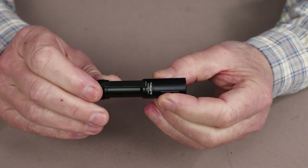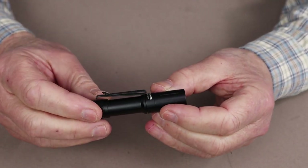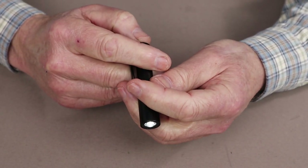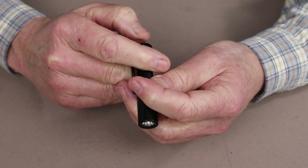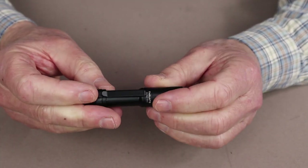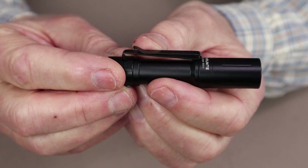It has one unique feature that I find absolutely essential — an electronic lockout on the button. You start with the flashlight turned on, hold the tail cap in, and the flashlight goes out. If you press it, it'll just flash to tell you it's in lockout mode. To unlock, press and hold, and the flashlight comes back on. It also has a removable two-way pocket clip.